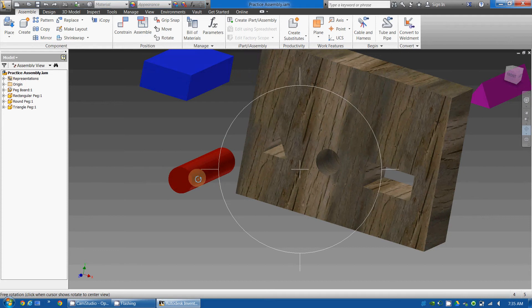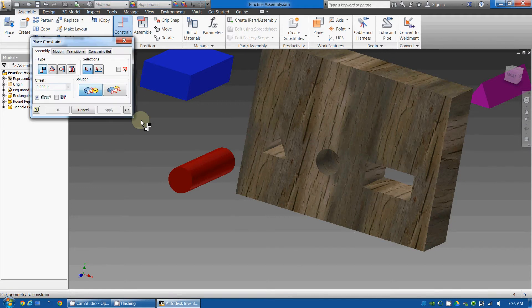I'm going to place this cylinder inside this hole. To do this, I'm going to use the constrain tool, which is under the assemblies tab. I'm going to go to constrain. Now there are different types of constraints I can use.